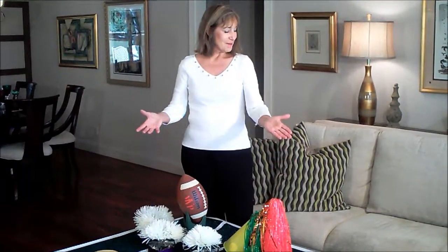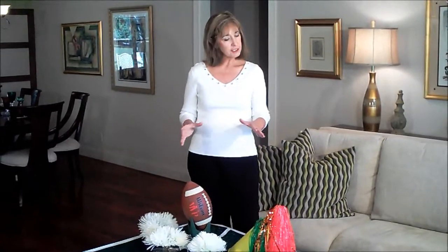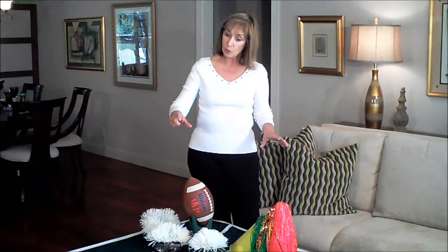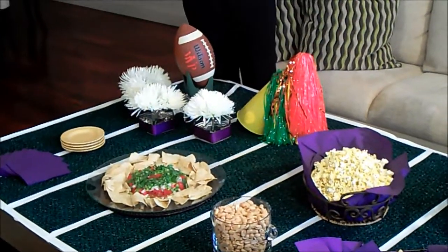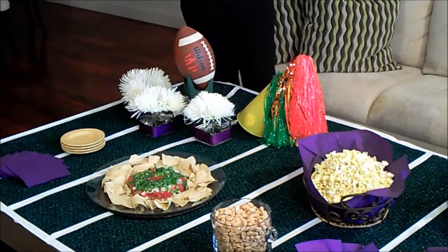You can see I have a big football field on my coffee table. I had an outdoor project that used indoor-outdoor carpeting, and it happened to be green, so I used it as our football field. I just used white tape and put in the 50 yard line, and I stenciled that with white paint so it really does look like a football field. It looks really authentic.